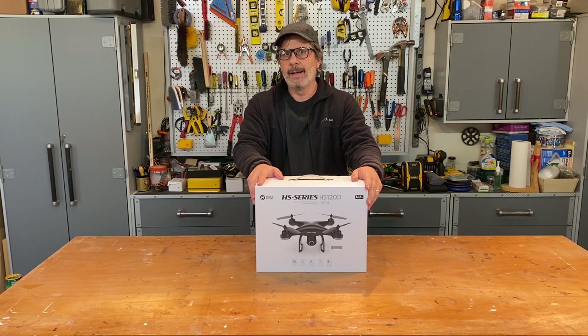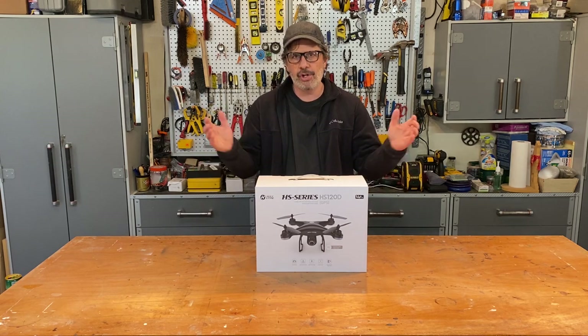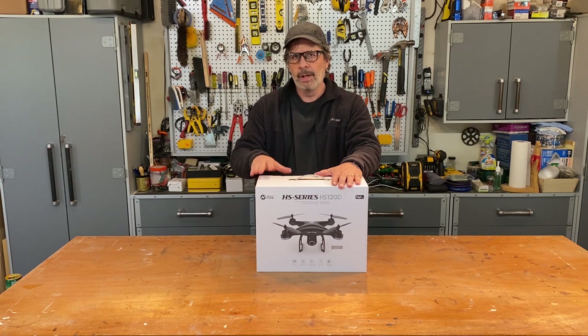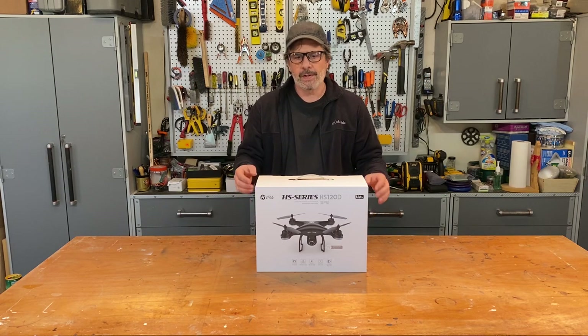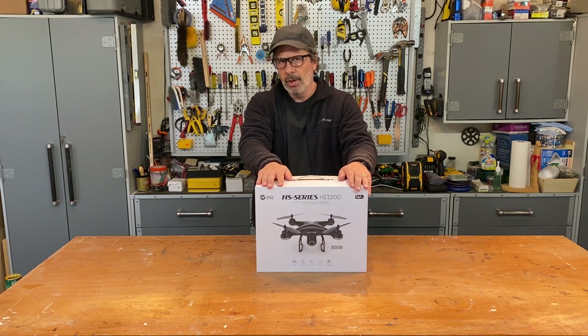When I say everything, I mean everything. Before you panic when you look at the length of this video — it's actually 20 short videos jammed into one. I'm going to go through every single feature of this drone and explain and demonstrate it. There is nothing like this on the internet. I put everything in one place. I have chapters at the bottom of the screen — you can pick the chapters that interest you, or watch the whole thing.